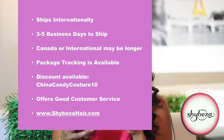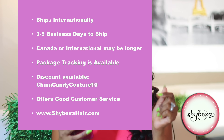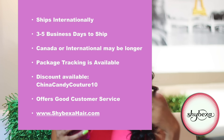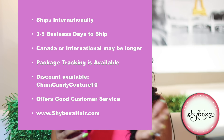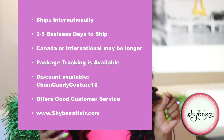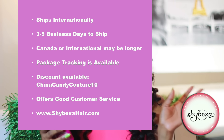The company ships internationally. Allow about three to five business days to receive your orders, seven to twelve days if you're in Canada, and ten to fifteen days for international orders, which is quite average. You will be able to track your package once you order with them.